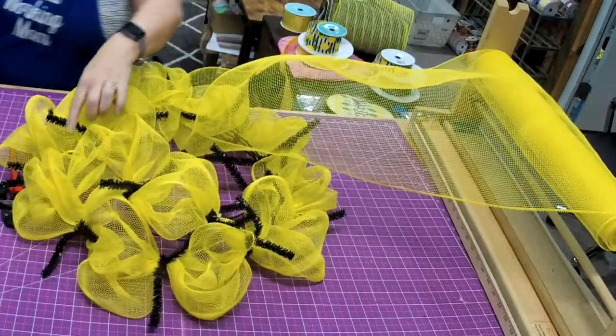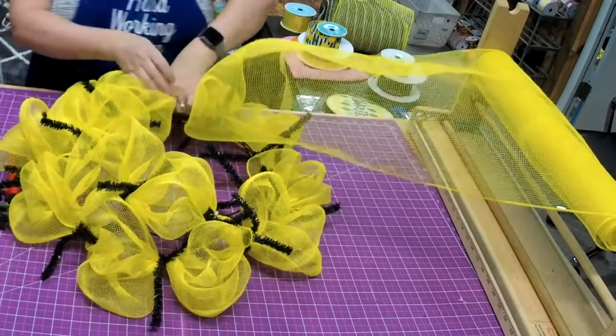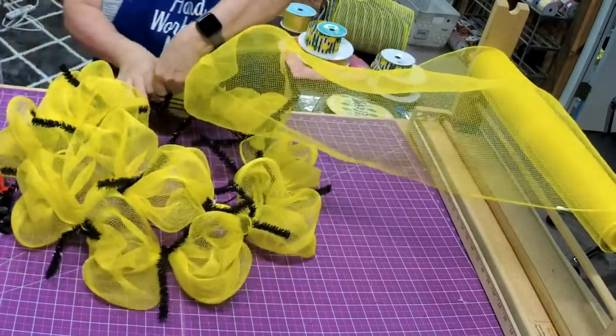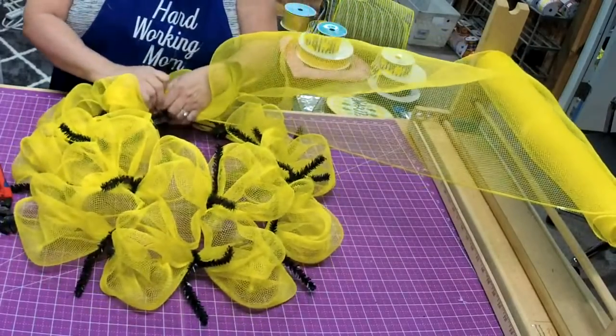This would be cute for a bee wreath as well — you could do a bee wreath with this same combination.